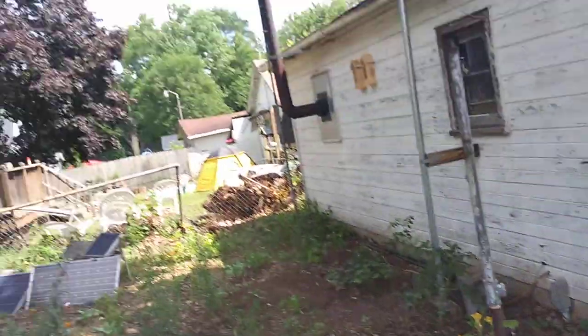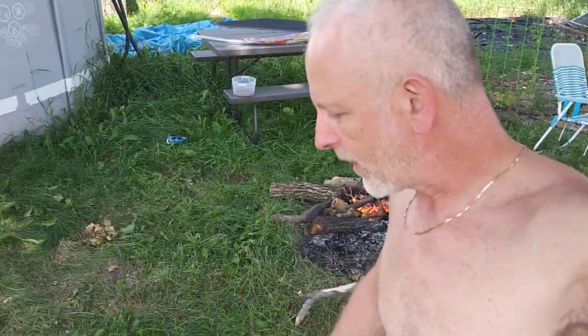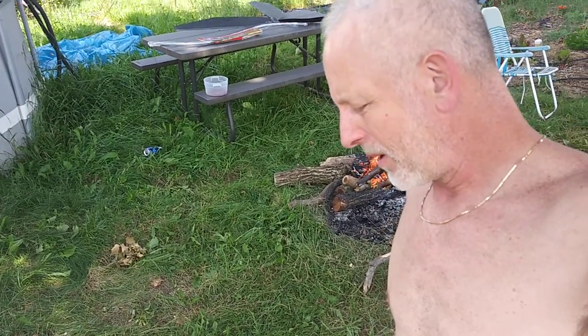We're going to clean the yard up this weekend — one step at a time, one day at a time. I might go get a little beer, but I'm going to have one or two salads today: ham salad, maybe a chicken salad for the other. We're going to get plenty of fruits and vegetables in. That's what I'm going to do for the 4th of July.